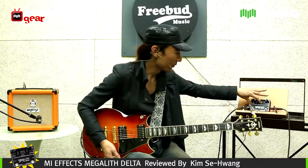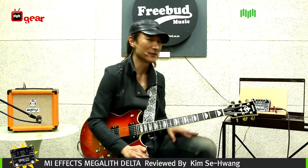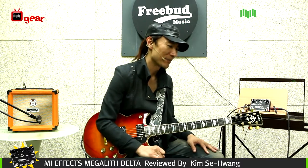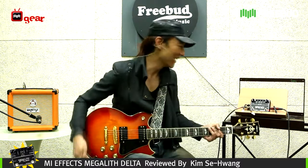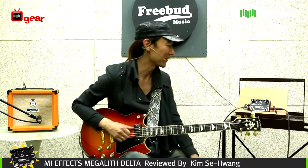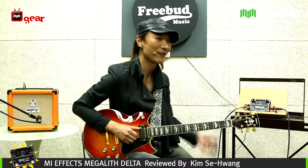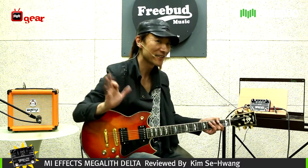So with its variations of sound, this is definitely a very powerful sounding pedal with its boost function also on it. So you'll never really be hungry for gain and that macho guitar sound. Thank you for joining in. This was Kim Se-Hwang from FreeBud in Seoul, Korea, giving you the reviews of MI Audio Effects. We've gone over the Megalith. Hope you enjoyed, and see you next time. Bye.